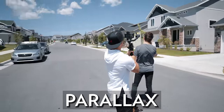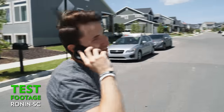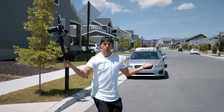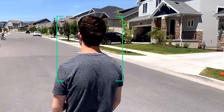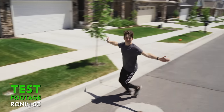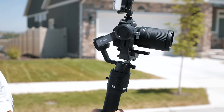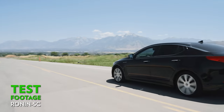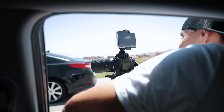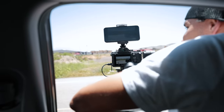Next we tried the parallax shot — orbiting around a subject — and this was super smooth, though it takes some motor setting adjustments and practice to get it perfectly. If you're not well practiced, you can use ActiveTrack 3.0 and literally turn the handle in any direction while it keeps your subject centered. This is probably the biggest standout feature of this gimbal — it's very beginner friendly. One limitation: if a subject is moving too fast, like a passing car, the tracking is a bit slow, but as long as the subject isn't moving too fast it works well.